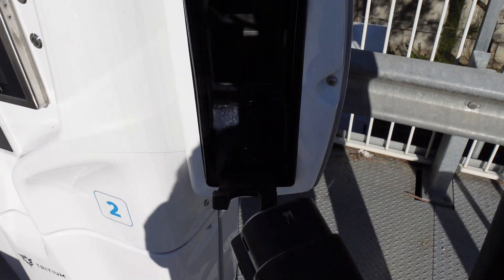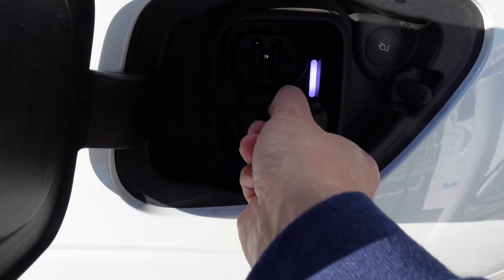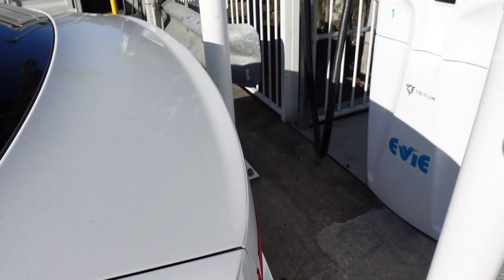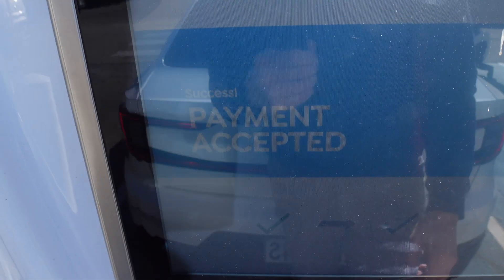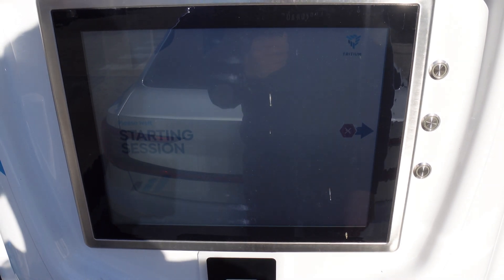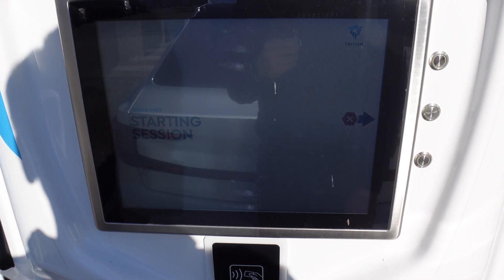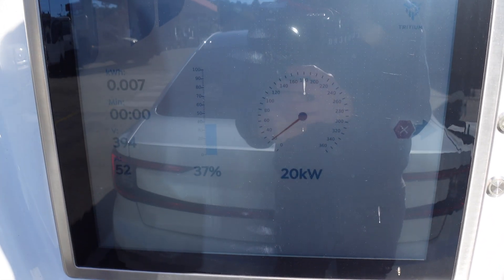Let's grab the plug and open the charge port. We'll undo the DC component flap and plug it in. Let's swipe my card — payment accepted. Please wait, starting session. And it's going now.